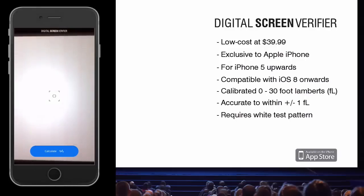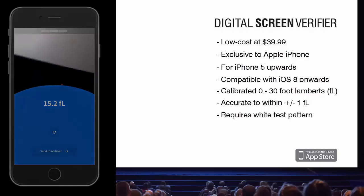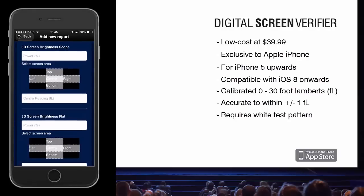The Digital Screen Verifier, available in the Apple App Store, puts the power of measuring on-screen presentation brightness at your fingertips for just $39.99, and with the free Digital Screen Archiver tool, the power to ensure your theaters maintain presentation quality throughout the life of a lamp.